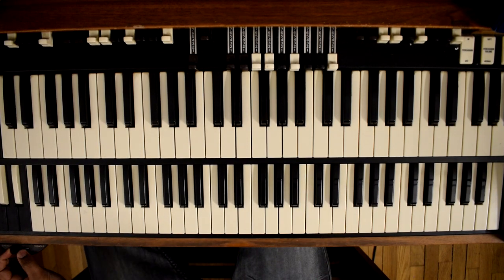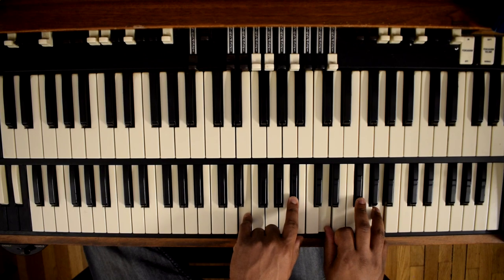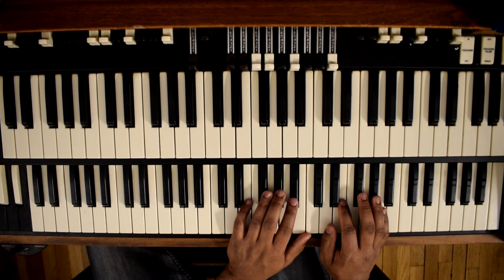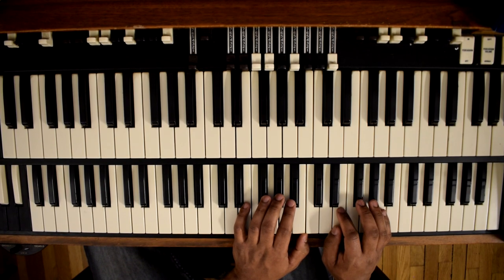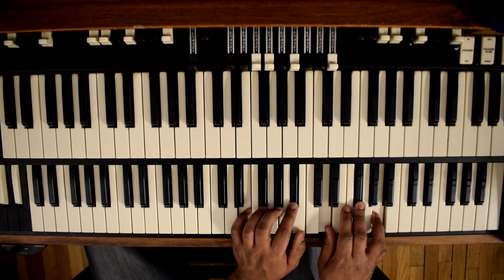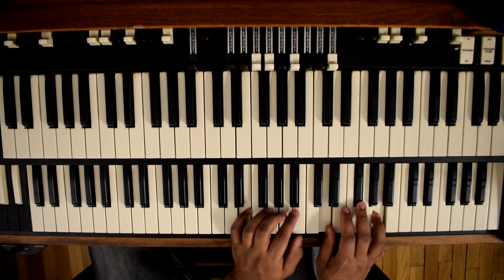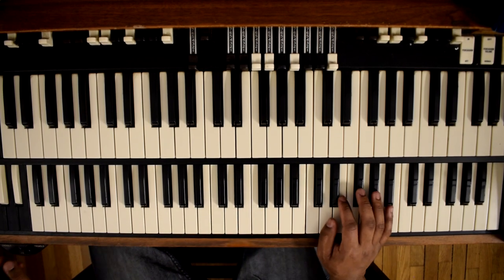We'll go to the 6 right here. That's a F sharp bass — E, B flat, D, F sharp, A. Or you can use the C bass, but we'll just keep it at F sharp.